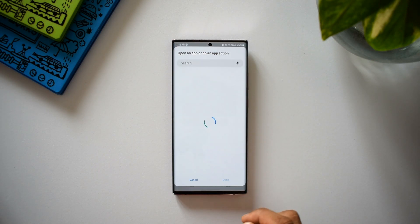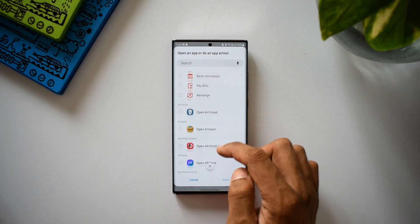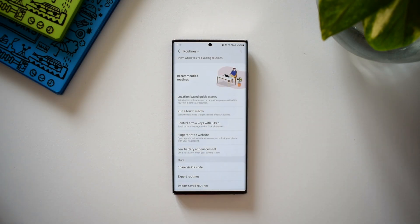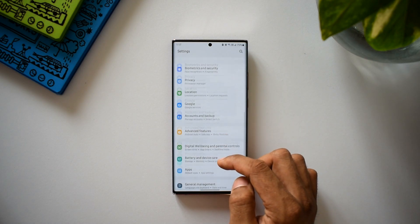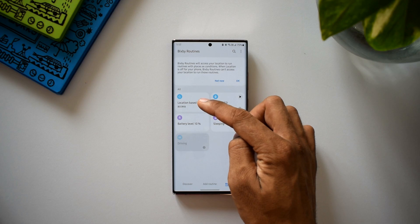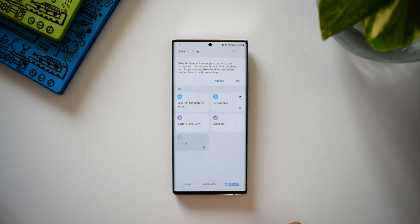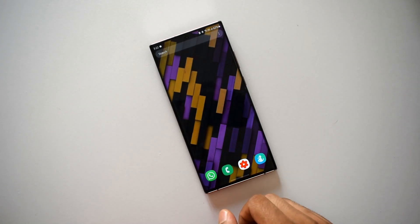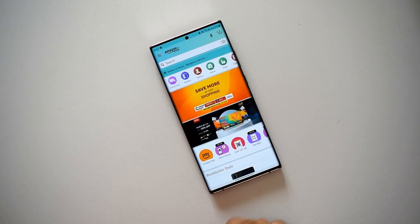Under the THEN condition we can set a particular application to open. For the purpose of this video I'll just select Amazon, tap done, and save this routine. Now let me open Settings and go to Advanced Settings — this is where we find Bixby Routines. You can see there is an all-new routine just created: location-based quick access. So all the routines you create on the Routine Plus module will be available in the My Routines section of Bixby Routines.